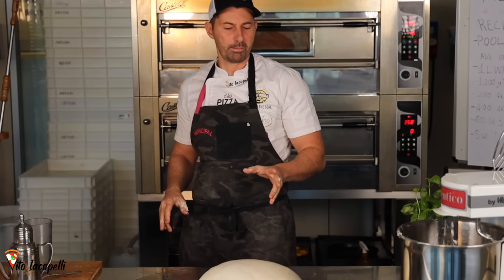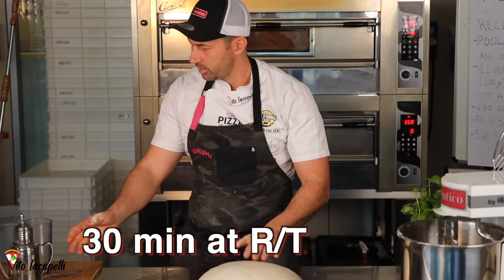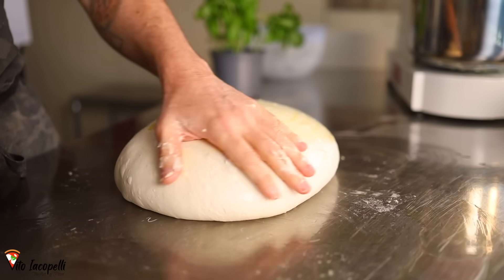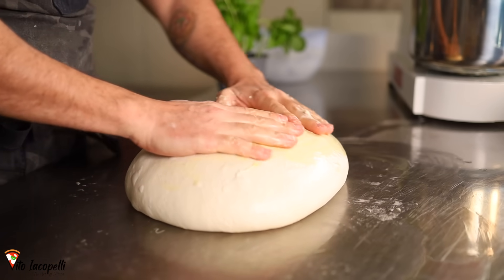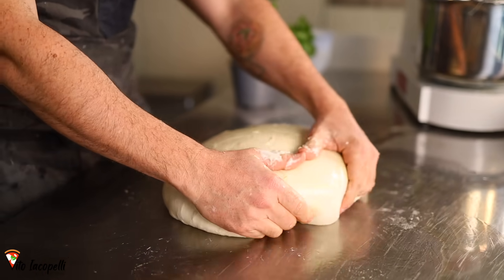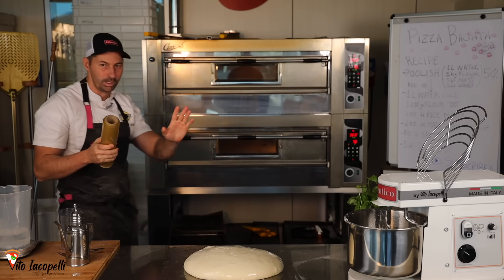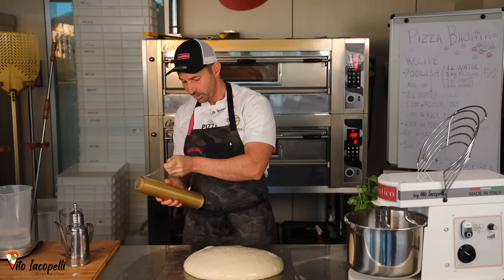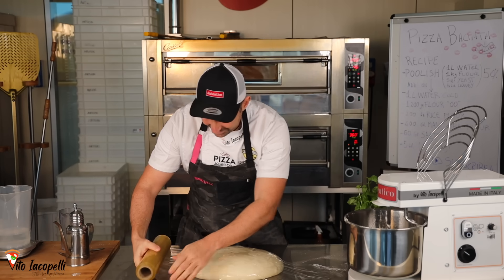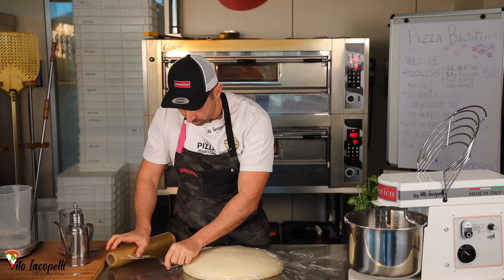At this point, we'll let it rest for about 30 minutes at room temperature. Add a little bit of olive oil on top and massage it a little. Now let it rest for about 30 minutes. Don't leave it open — go ahead and protect your dough. Put plastic wrap on top, or just put a bowl on it.